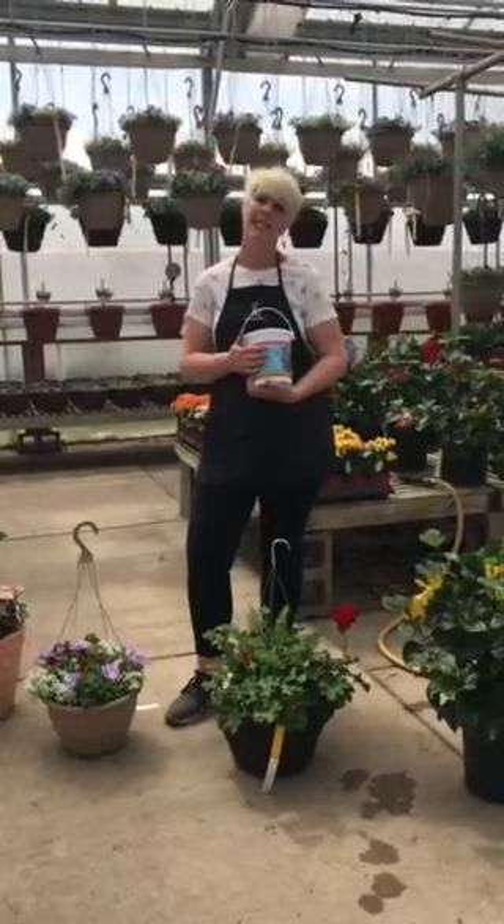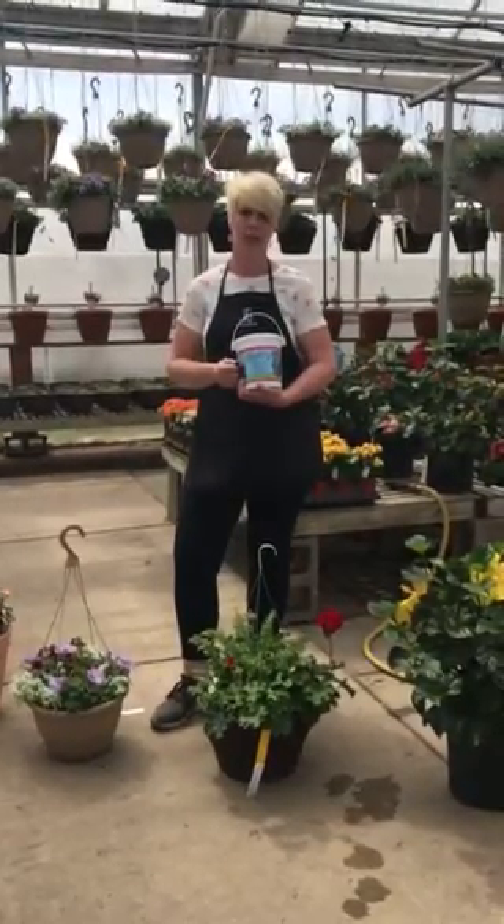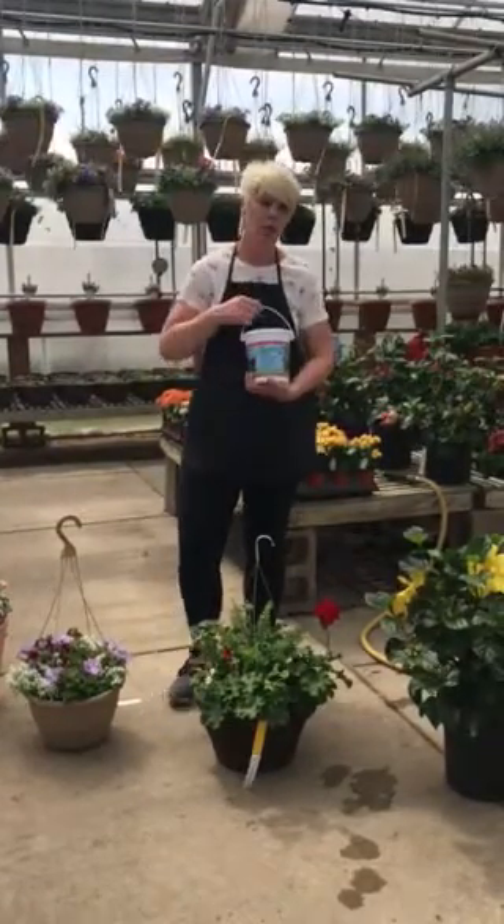Plants are like people and you have to feed them in order for them to grow and thrive. Be sure to fertilize at least once a week. If you are not going to fertilize, you are not going to see great success with your plant. Be sure to check out the Jack's fertilizer and grow like a pro.